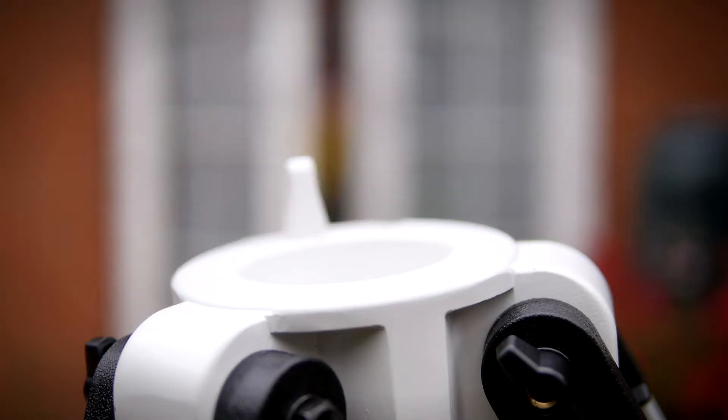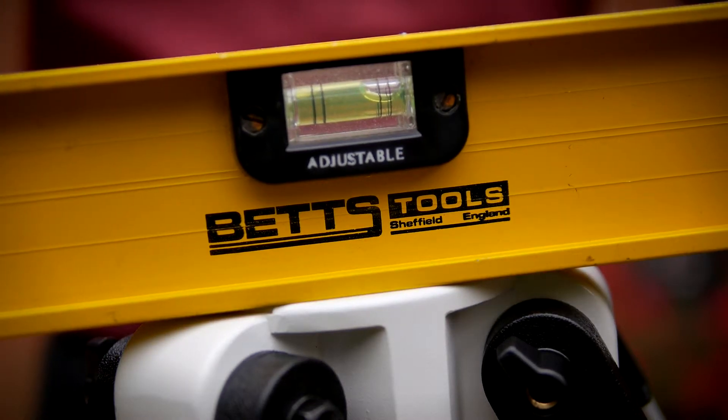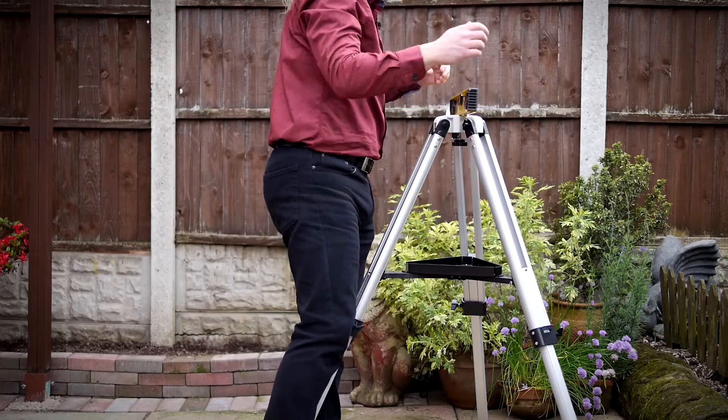There's even a large letter N informing novices like me which way to align the tripod. I might be able to get away with the odd dutch tilt in filmmaking, but for astronomy I reckon things should be levelled up. I'm sure spending a few minutes doing this now could save me hours of frustration later.